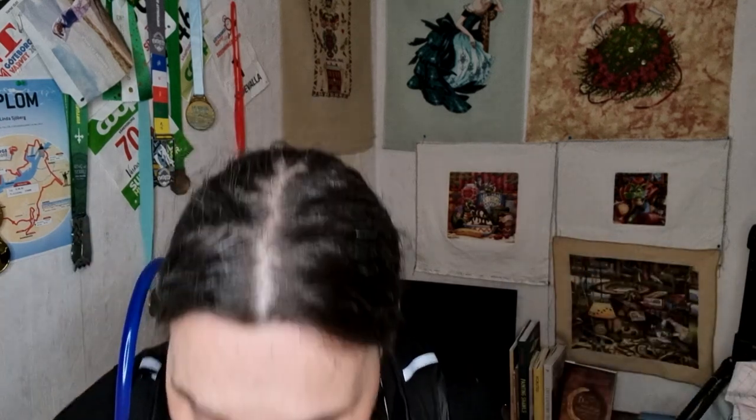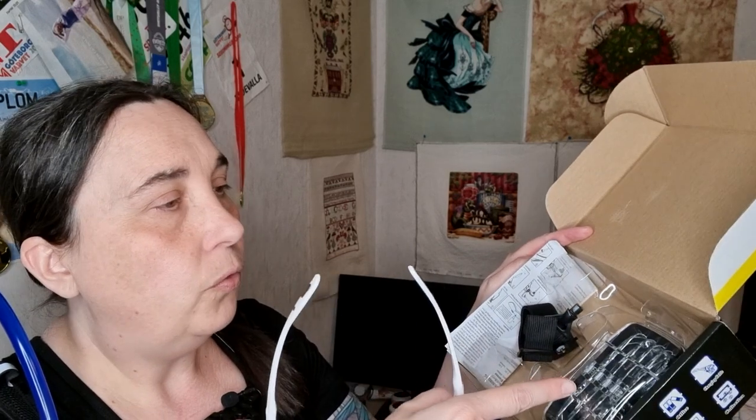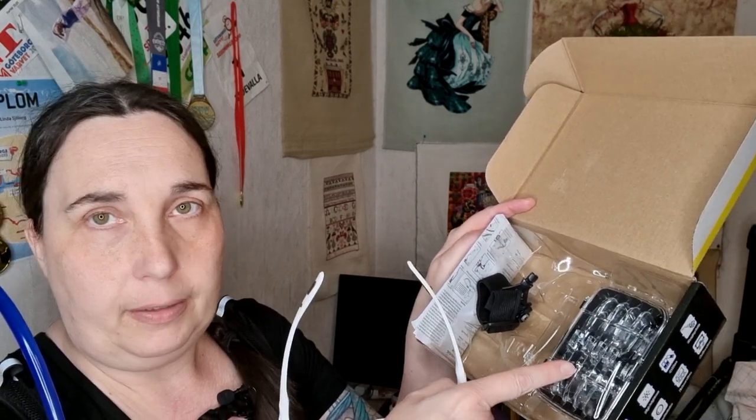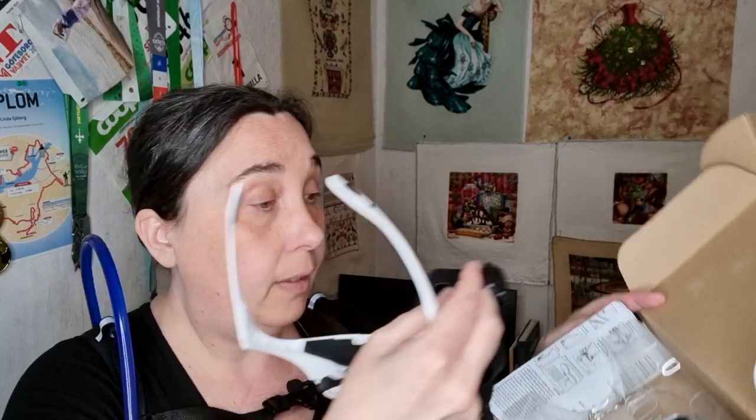I'm going to be able to stitch on 25 count, even 80 count for a long time even when I get old — very good investment. I bought them on Amazon. I got the rechargeable ones — you get two or three different magnifying glasses included. If you'd rather have an elastic thing to wear around your head you can get that too. I like these; they fit me well.